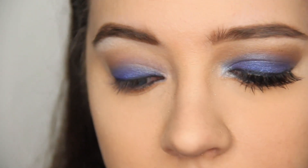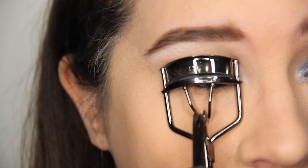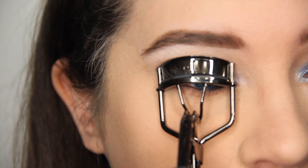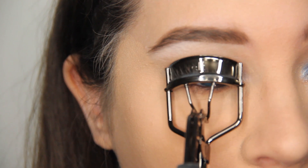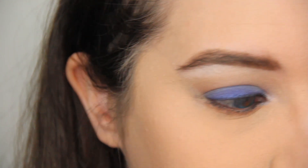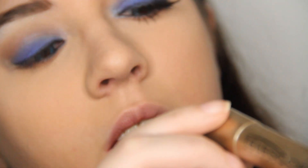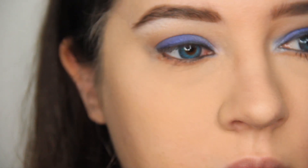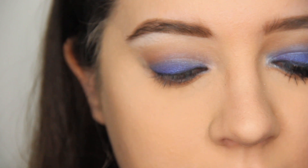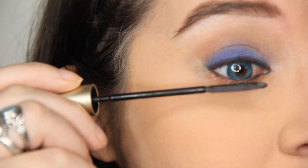Now I'm taking my eyelash curler, going to curl my lashes, and then I'm going to take my L'Oréal Telescopic mascara in black and apply it to my eyelashes.